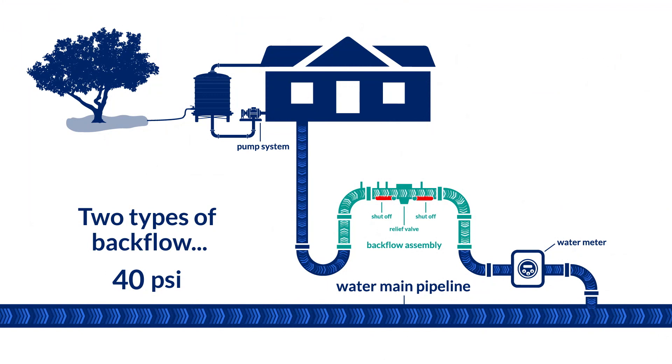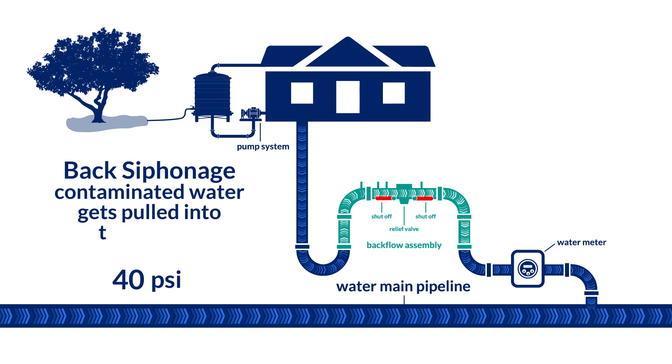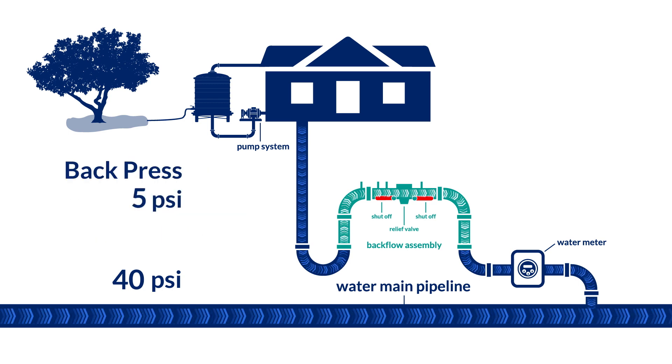Did you know there are two types of backflow? Back siphonage is reverse flow caused by a negative reduction in water pressure. This can create a suction effect, drawing potential contaminants into the potable water distribution system. Back pressure is an increase in water pressure caused by elevation or mechanical pumping that raises the system pressure above the supply pressure, which can also draw potential contaminants into the potable water system.